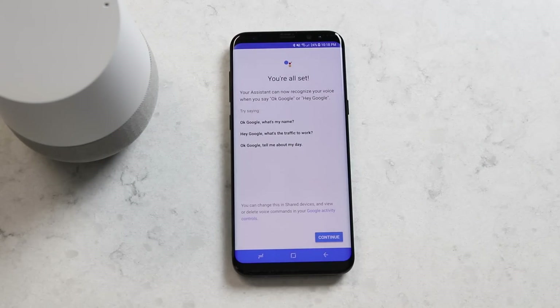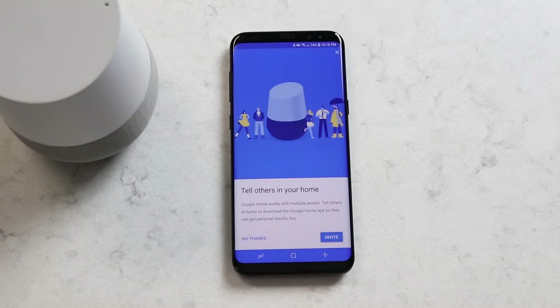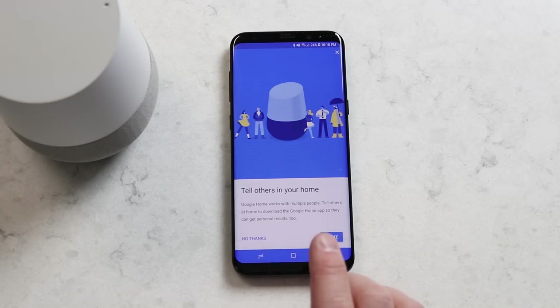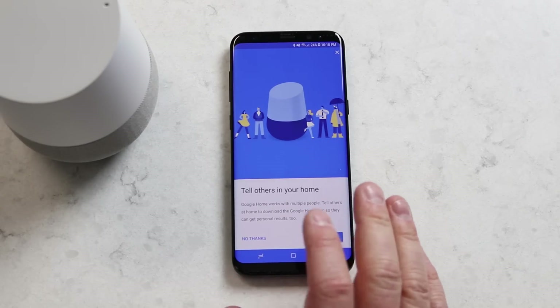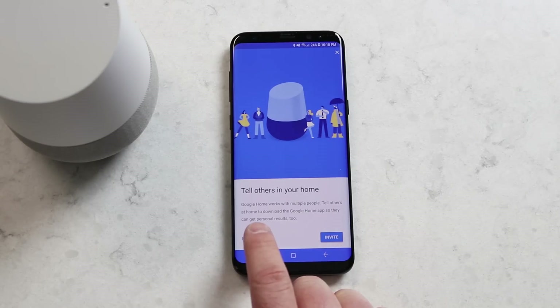Once that is complete, it gives you a few things that you can try out, and we'll test that out in a minute. Now the second step is you can invite others to use your Google Home and do the same thing on their device. It gives me the option to invite, and it will send them a link to the Google Home application that they can download, but right now I'm going to say no thanks.